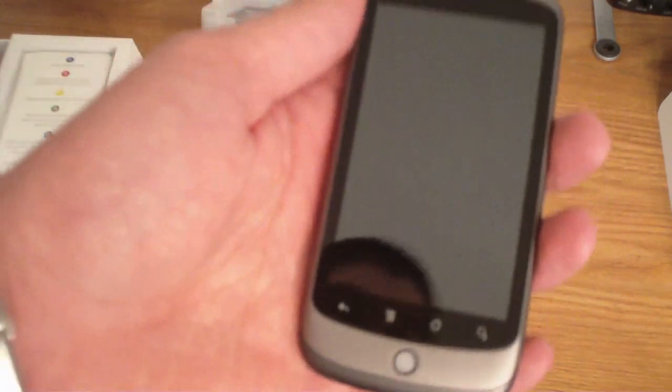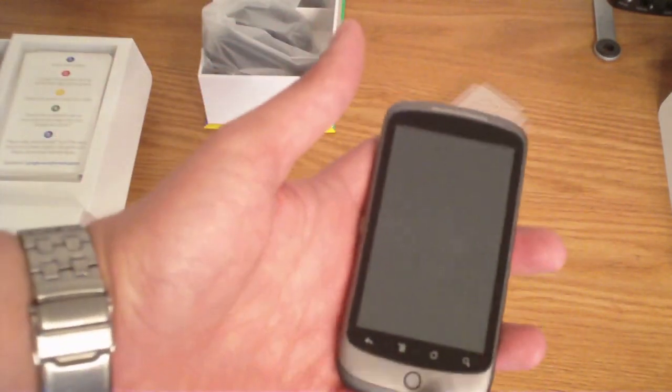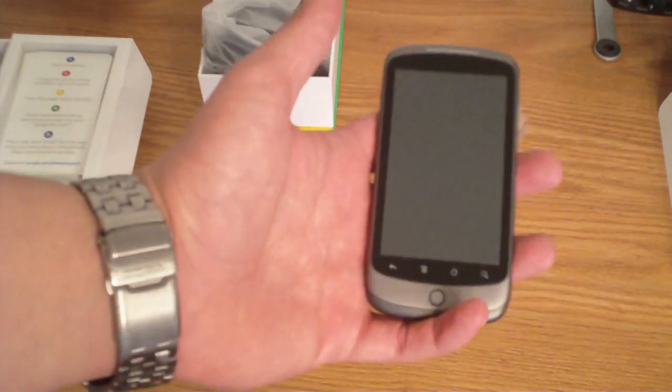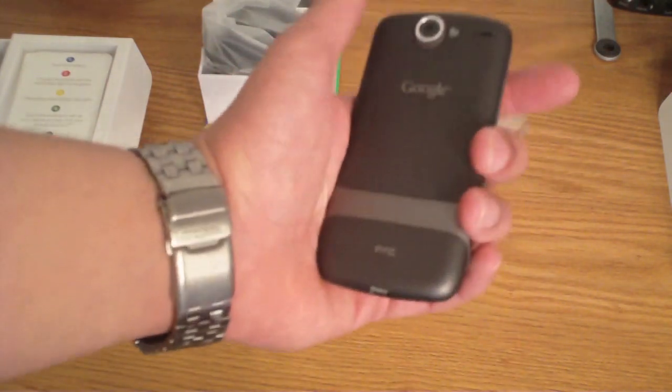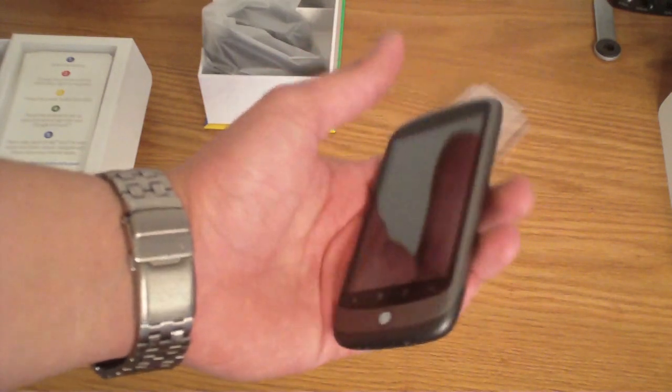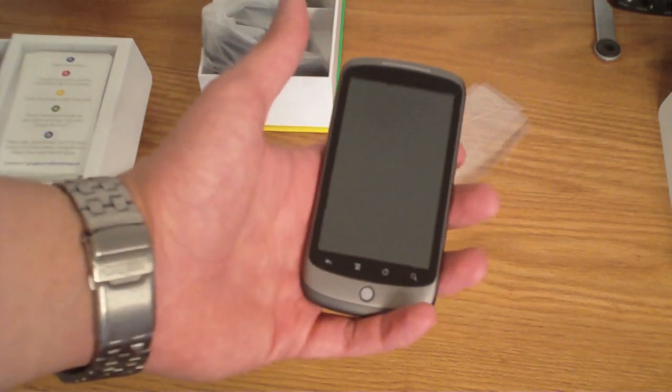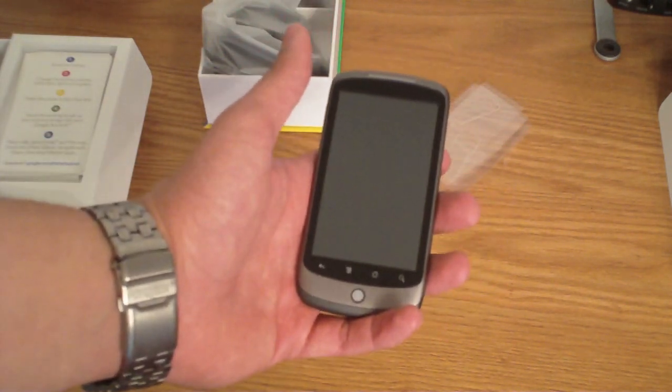Well guys, I hope you enjoyed this unboxing of the Nexus One. Stay tuned for my first impressions and comparisons — I'm going to be comparing it with the iPhone. Stay tuned to my channel, please rate, comment and subscribe. Hope you guys enjoyed, and I apologize for my voice — I am sick. You guys have a good one.